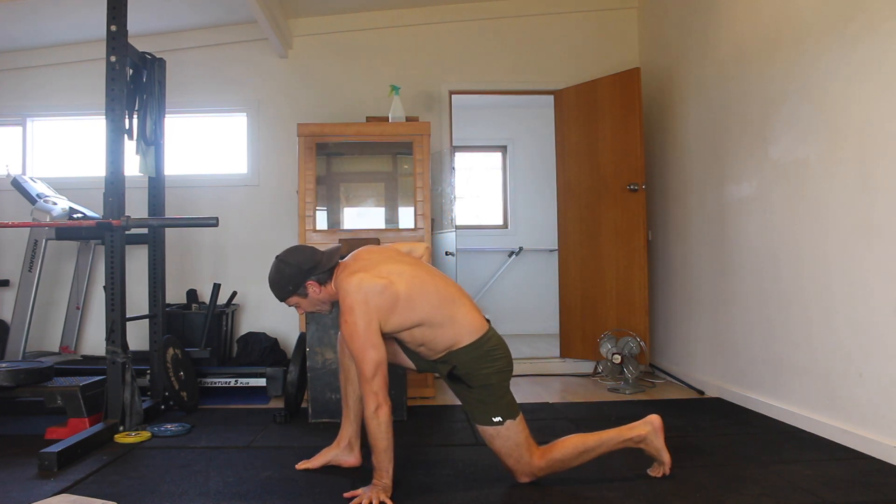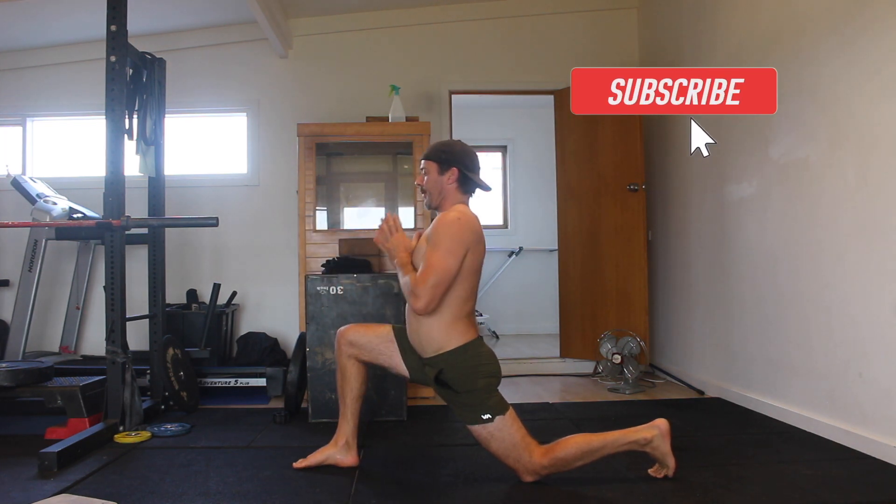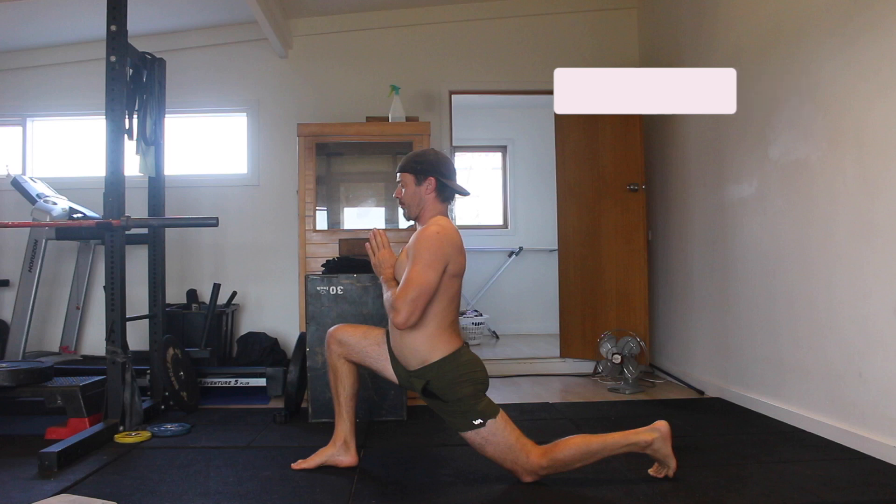Start in a kneeling lunge with the knee of the rear foot on the floor behind the hips. Make sure the hips are square. Contract the glute of the rear leg to push the hips forward. You must maintain the glute contraction for the entire set.